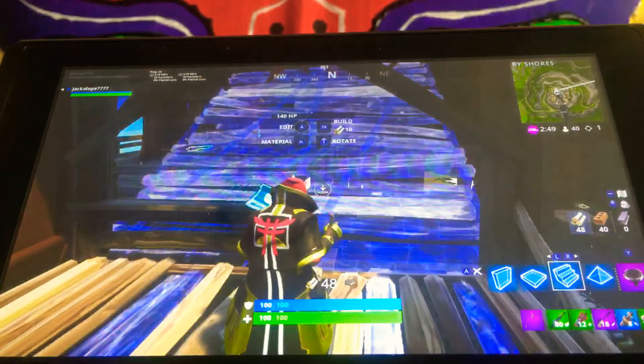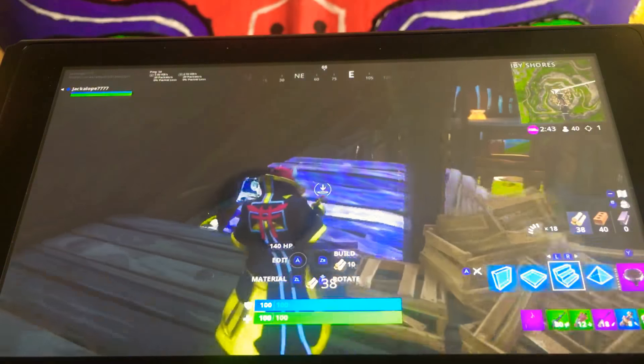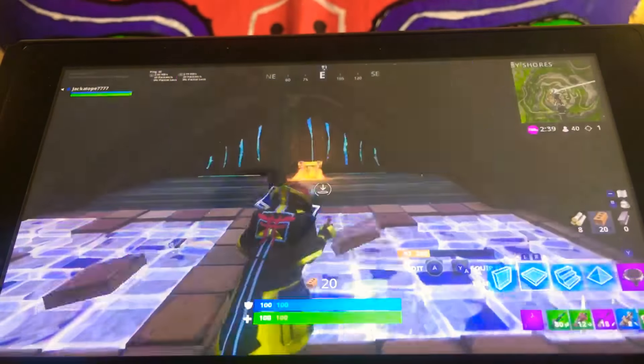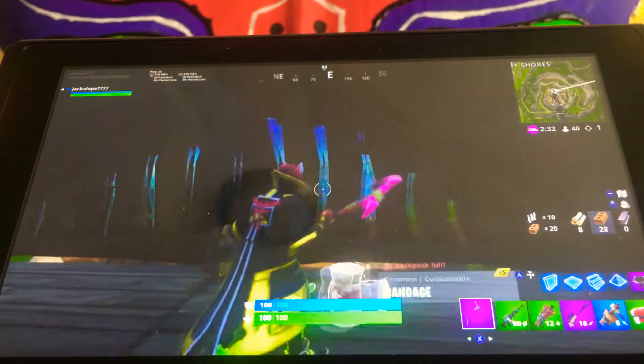Be like, oh, you killed me, but did you have a bolt action sniper rifle? Didn't think so. How far do I have to go? Okay, we can get this chest. Yay, brick.